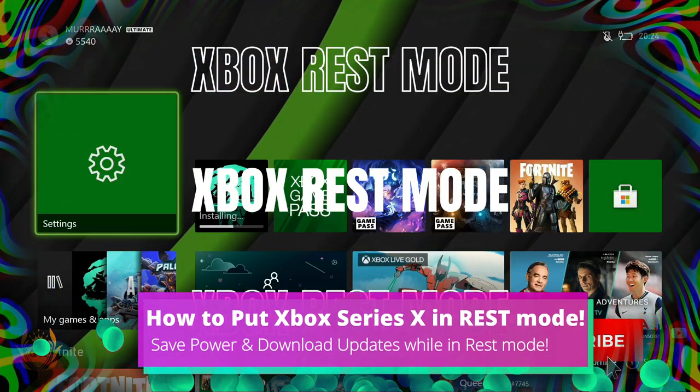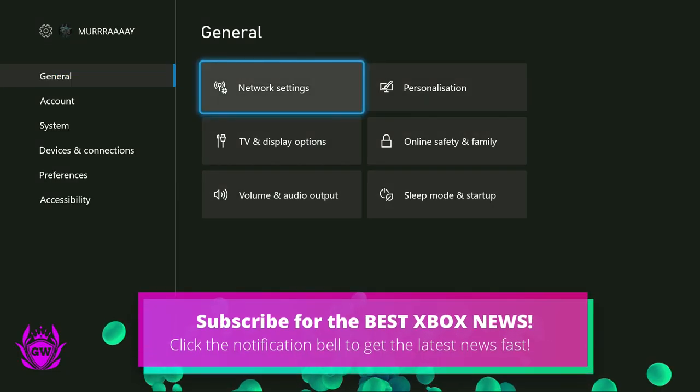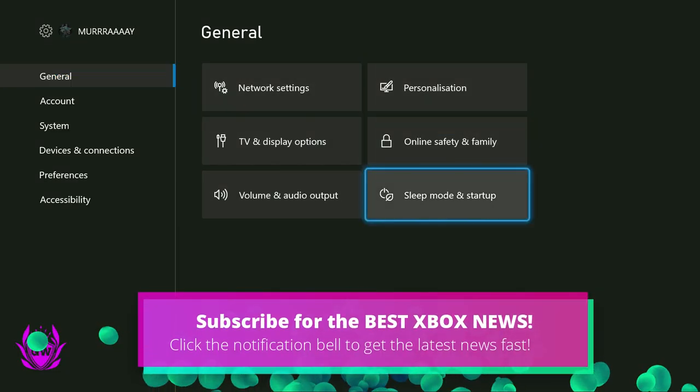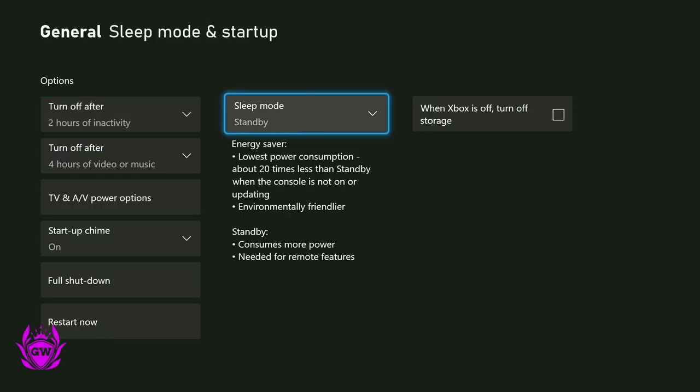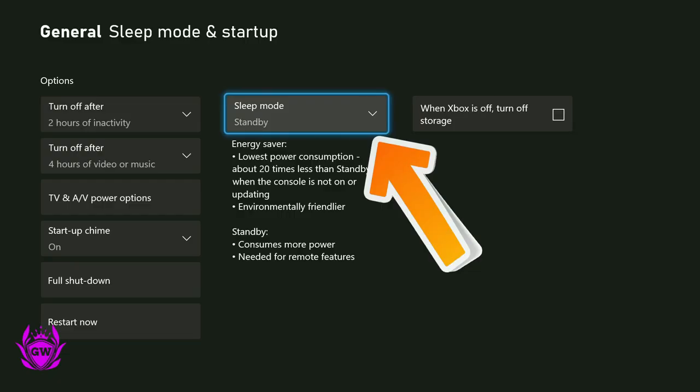To download games while your Xbox is off, first go into Settings, then navigate over to Sleep Mode and Startup. Once you're in here, the key part is Sleep Mode — you need to make sure that is set to Standby.